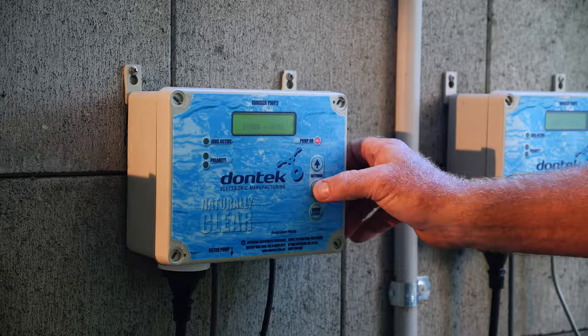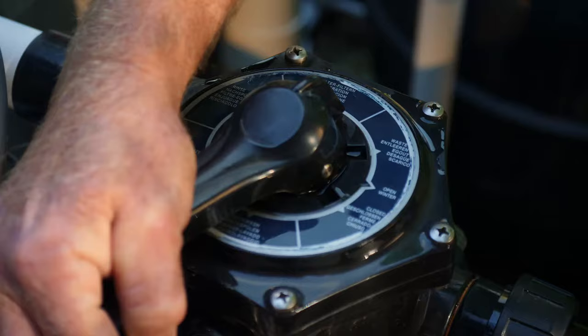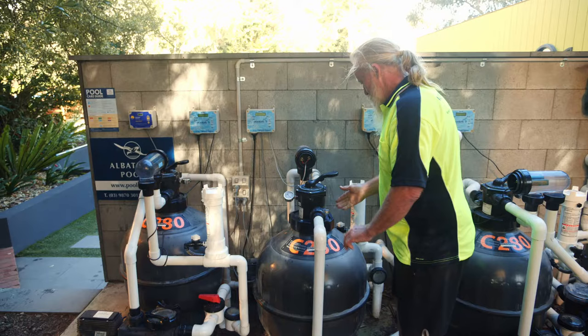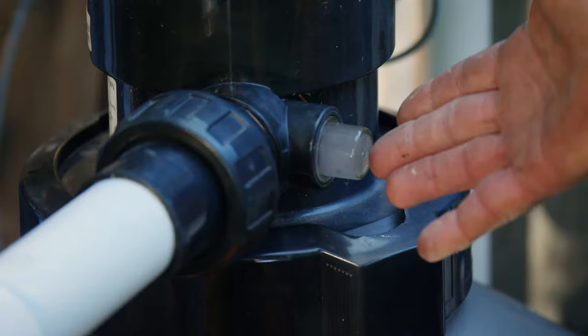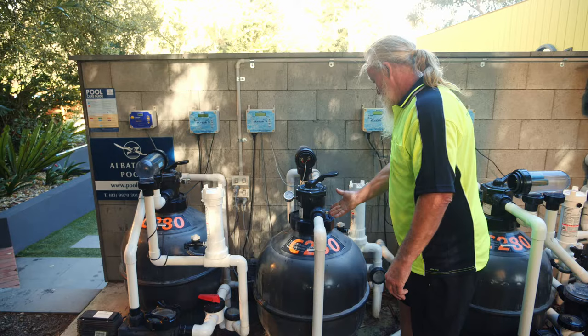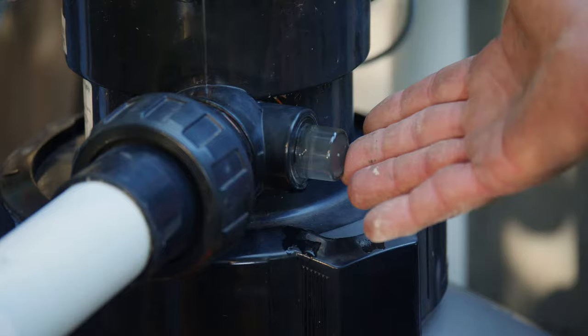To backwash the sand filter, we turn the pump off, we spin the handle to backwash position, we turn the pump back on, and we monitor the sight glass. It will run murky as it's cleaning the sand, then it will run clear.